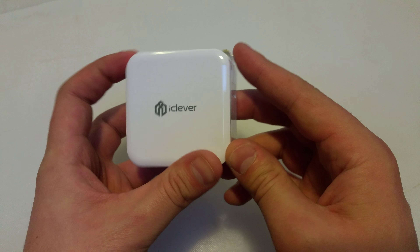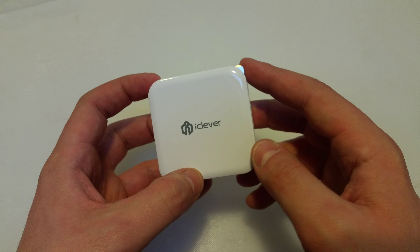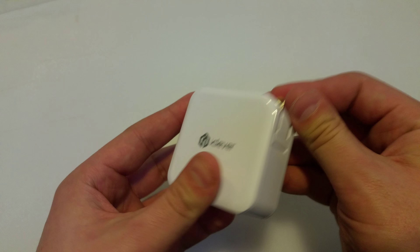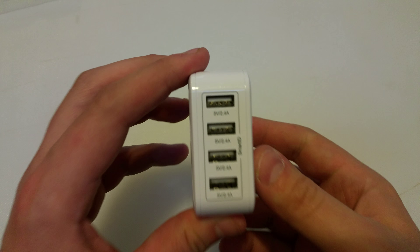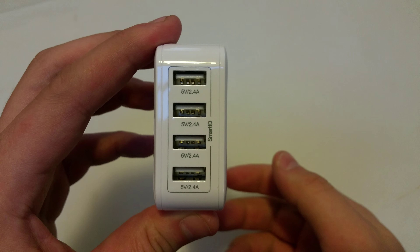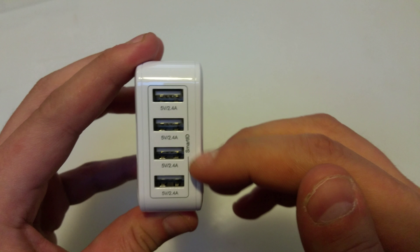The only reason I'd ever want detachable prongs is if I could use it in another country with adapter ports and everything. But for US use, this is absolutely great. And here's the thing that makes this really cool — the Smart ID identifies your devices and can charge them appropriately, and it's also got four ports.